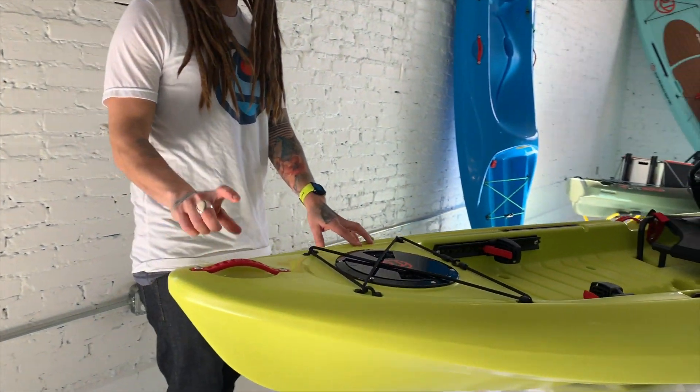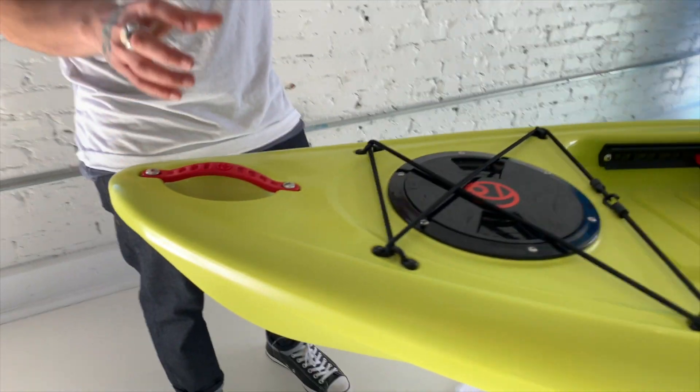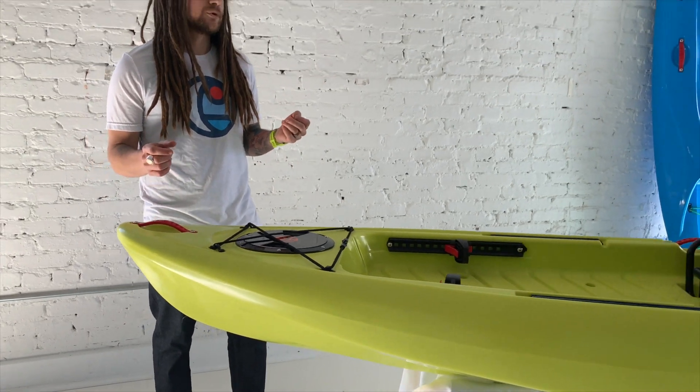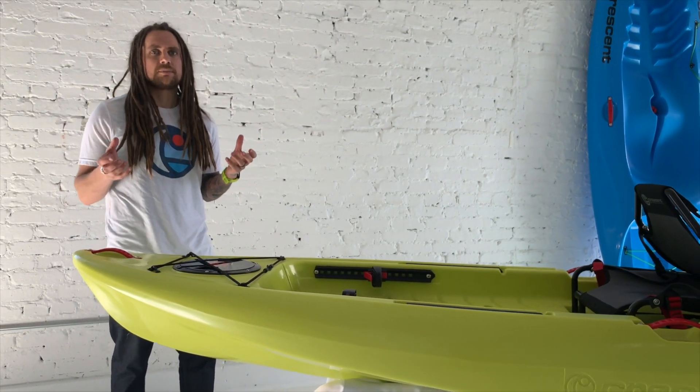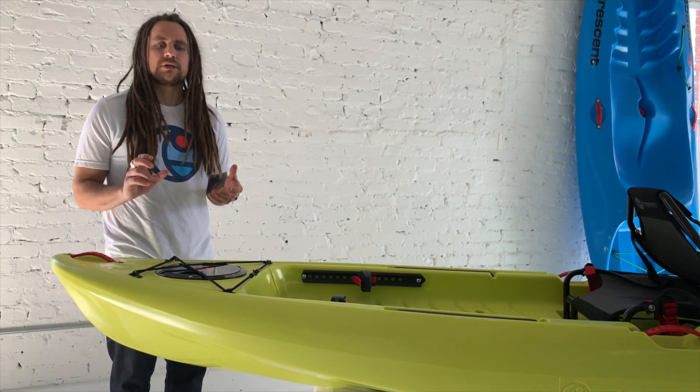Getting right into it, we have injection molded handles by Yak Attack, and you'll see those throughout the boat — which is a really nice feature. The idea behind this boat is to be able to carry and portage it to rivers, creeks, and little skinny water that you always wanted to get to.